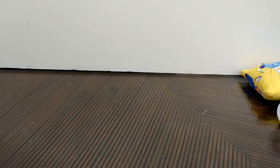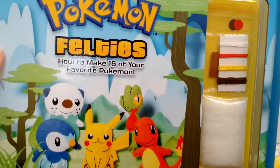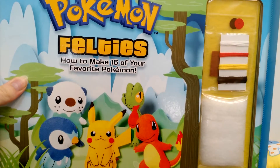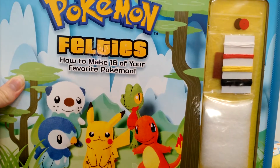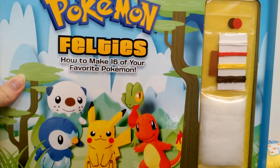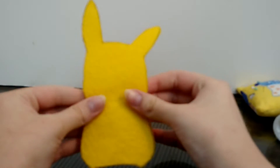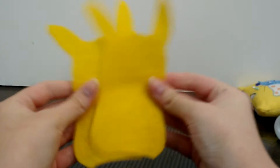Hello everyone, and today I'm going to be showing you how to make a Pikachu plush. The book that the pattern came from is this one; however, if you're just making this at home and you don't have this book, then there are probably some templates online. I have the pieces already cut out.